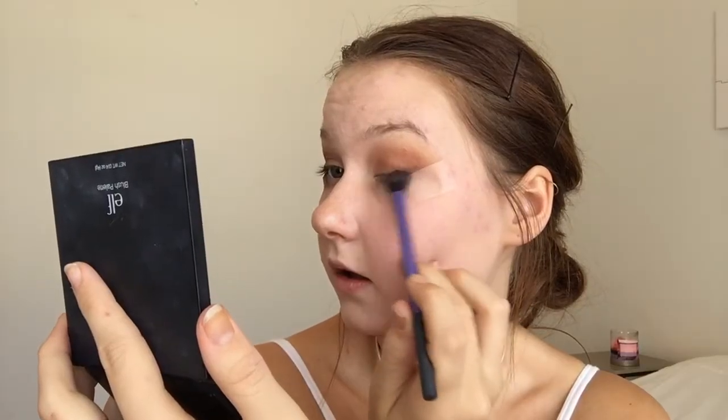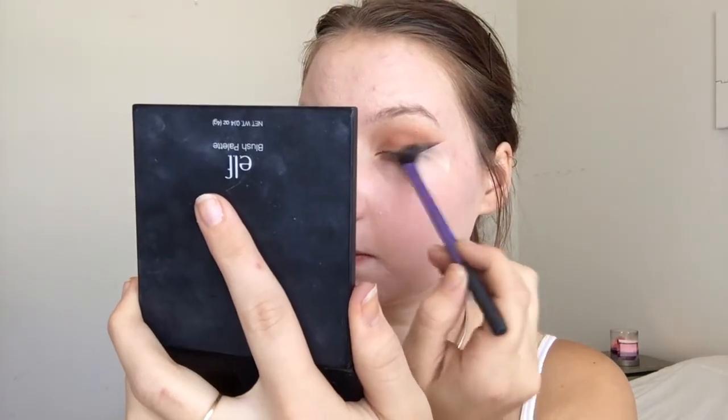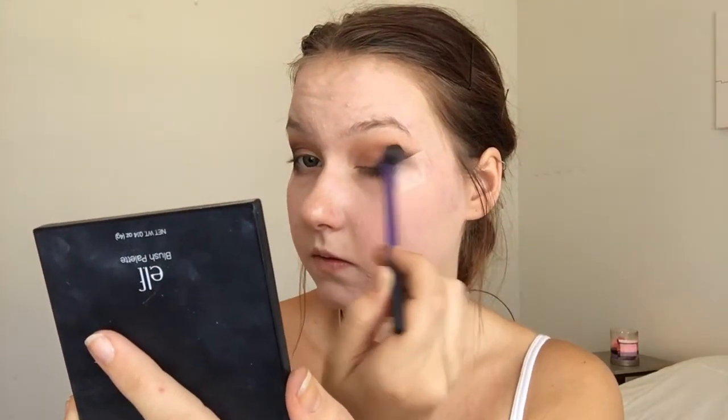I'm taking Makeup Geek Corrupt and putting it on the lash line, then winging it back towards the tape. I'm just going to fluff the black off my brush, blend it inward a little. Then I'm going back into Coco Bear and putting a bit more onto my lid.